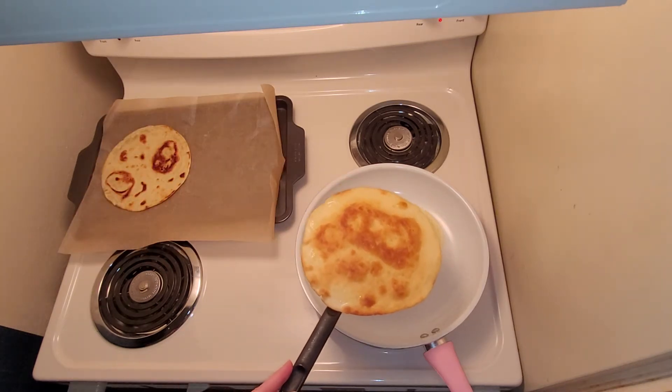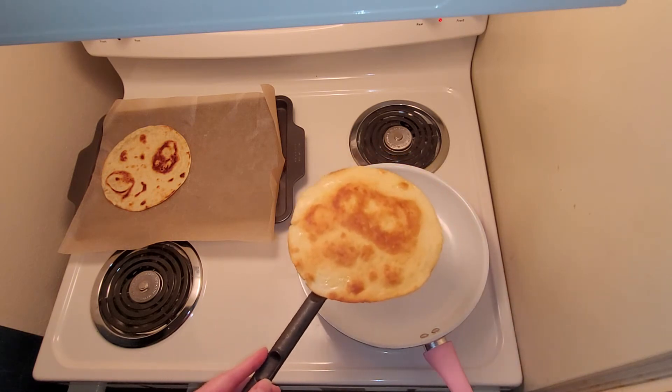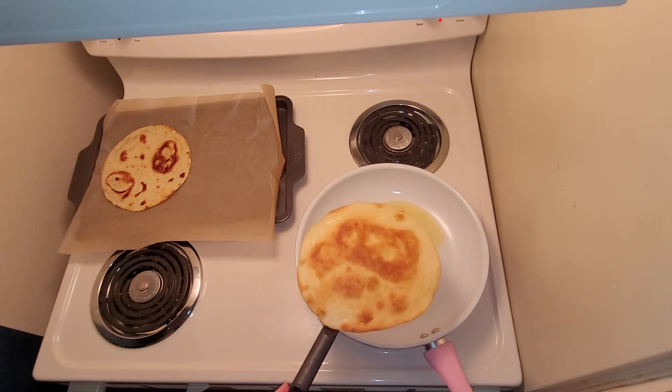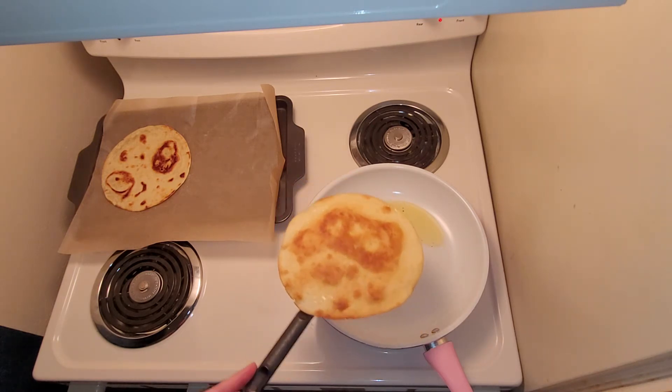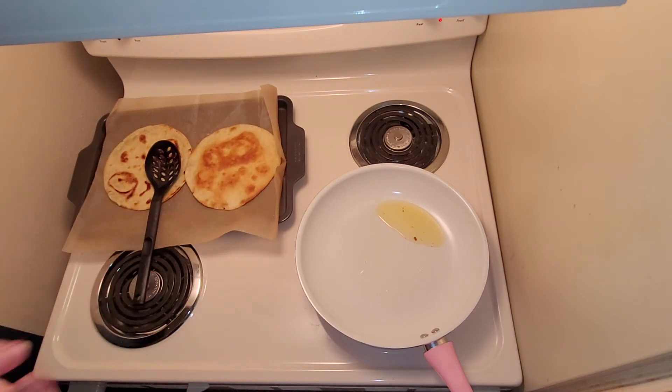You're going to want to fry these up enough where they pretty much stay straight instead of floppy whenever you pick them up. Once those are done, you're just going to heat up your shrimp, which I'll get started with real quick, and then after that we'll just do the toppings.